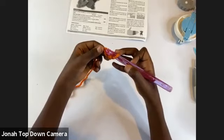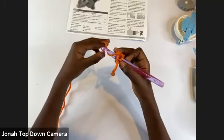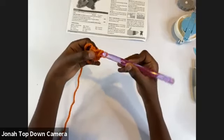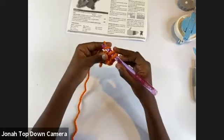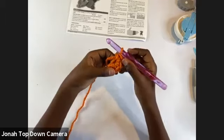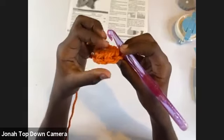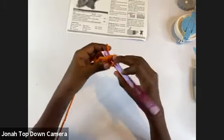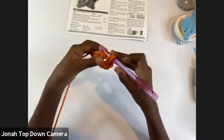Put your hook through that loop, take the yarn around the back of the front of your hook, pull back through and pull up, then yarn over and pull through two. If you didn't catch that, we're going to do it seven more times for this first row. Insert into that same space, yarn over coming around the back to the front, pull through, yarn over and pull through those two loops. Continue until you have eight single crochets — that's one, two, three, four, five, six, seven, and eight.